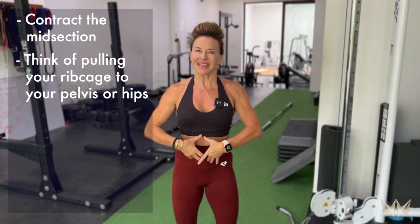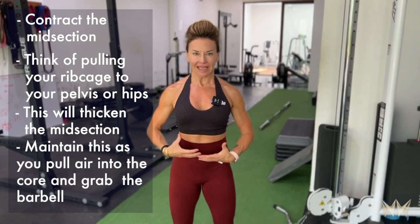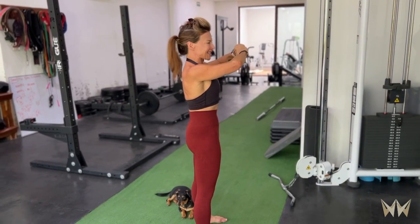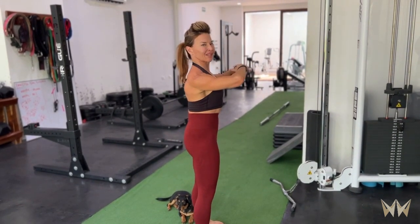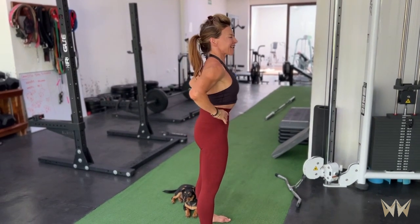Let's talk about the brace for the deadlift. We want to really contract through the core, through the midsection — think of pulling your rib cage close towards your pelvis. That's going to thicken your midsection, and you want to maintain that contraction as you pull air into the core and grab the barbell. We don't want a thin waist as we're deadlifting; we want a nice thick waist by contracting the core muscles front, side, and back.